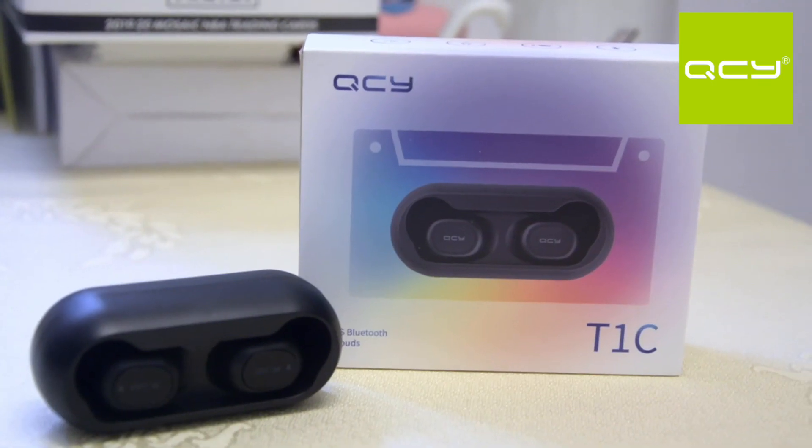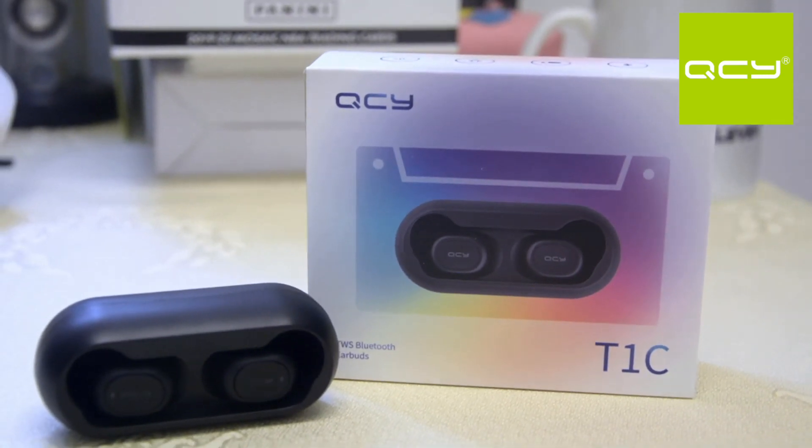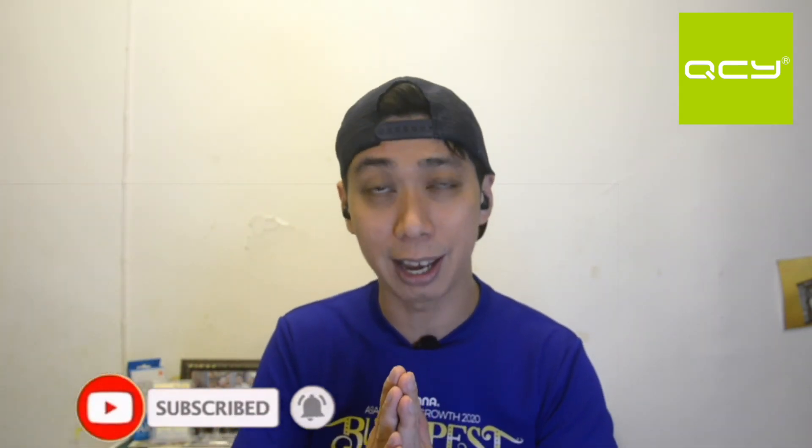Last but not least, let's talk about the price. This is a very, very low price because it's a budget earbud — I bought it for 16 US dollars and below, which is very reasonable. For 16 dollars you get good bass quality, good mic quality, good pairing, waterproofing, and the QCY app. It has high fidelity sound with AAC and SBC — good for outdoor and indoor use. Fitting comfort is awesome and the earbuds don't fall down. If you like this video, click the like button, let me know your thoughts, subscribe if you haven't, and see you in my next video!